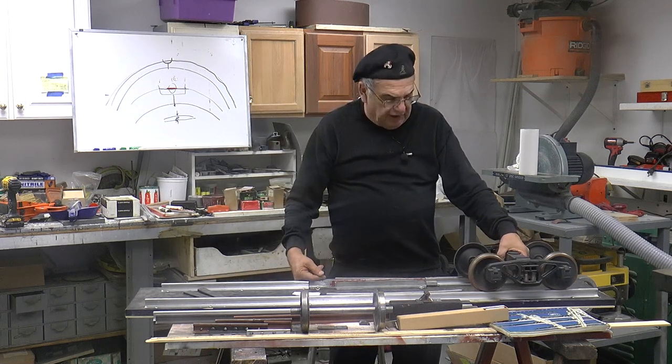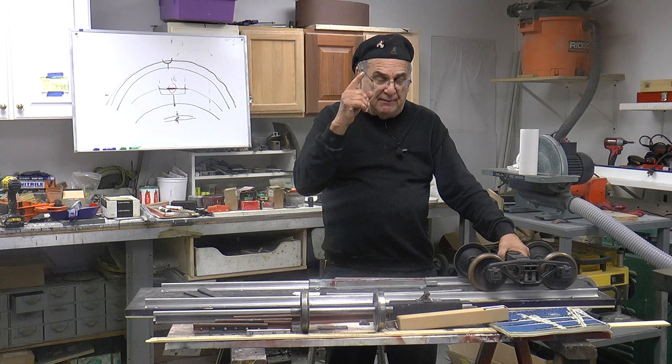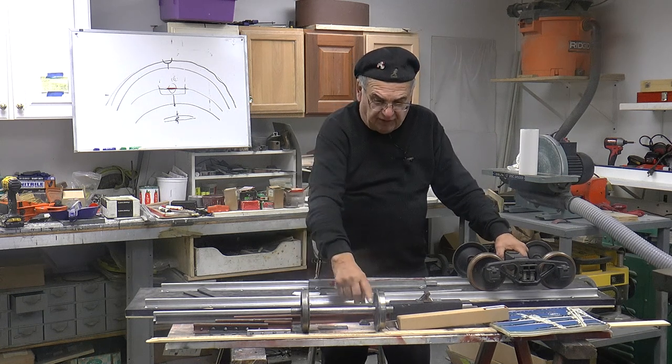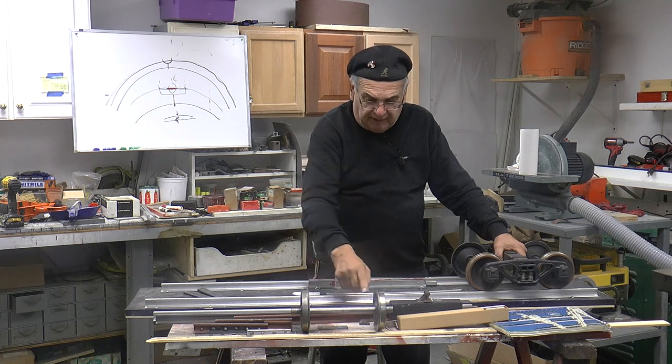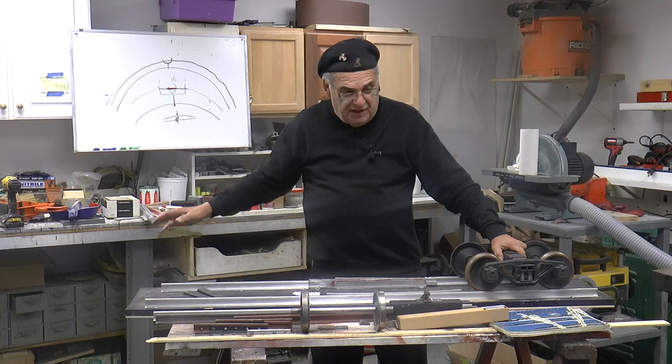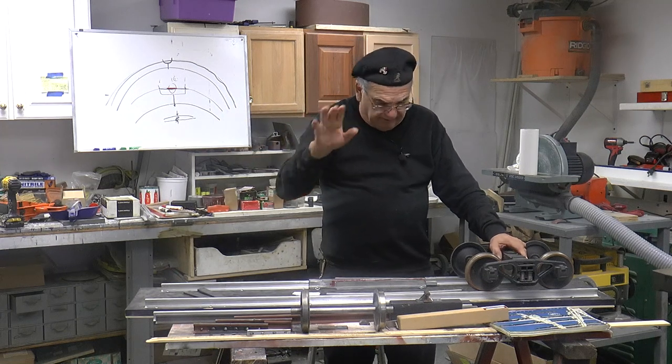This is a 7¼ gauge, 6⅞ back-to-back — it has to be that. Normally this right here is 7⅛ back-to-back. Now there's a whole other philosophy why that is; we won't get into that. I know the reasons why, but leave it be.